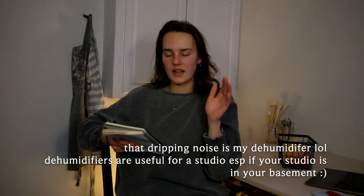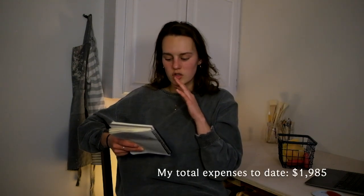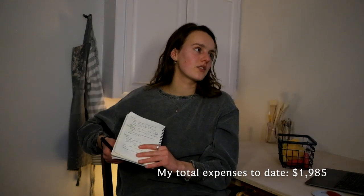Everything I've spent so far on materials, furniture, equipment, clay, and all that totals to about $1,985. You can have this for under $2,000. I don't have a kiln — things would be different if I had one, that's a large purchase and you need more equipment for that. If I missed anything or you have any questions, just comment and I will answer. Thanks for watching and hopefully this was the slightest bit helpful.